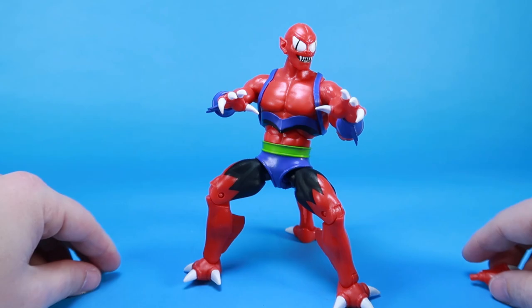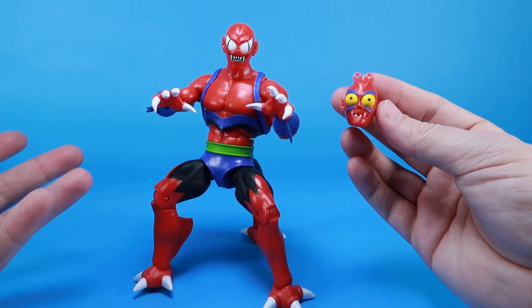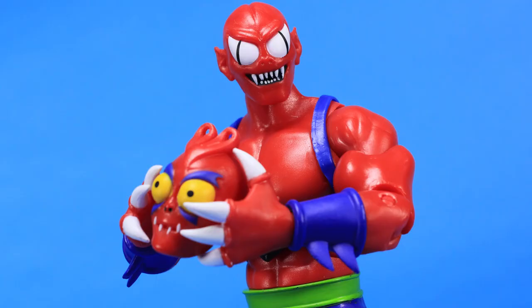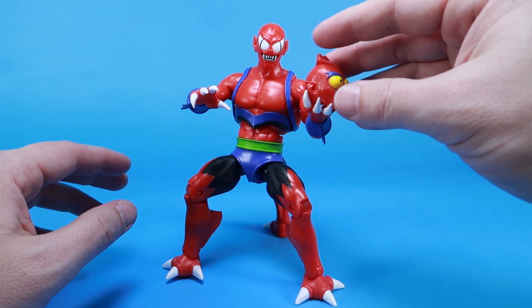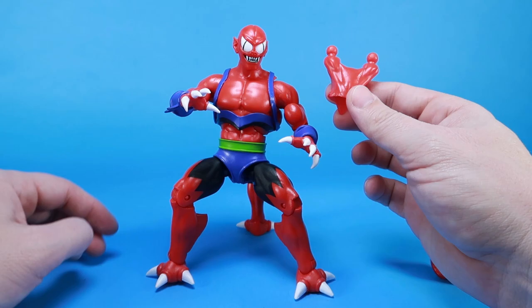That next accessory is the second head. In the Filmation cartoon, in the episode 'Happy Birthday Roboto,' Modulock was building himself a second head. He was going to kidnap Man-at-Arms and steal his brain — essentially — and put it inside this head so he could have two heads and extra brain power. What an evil mad scientist plot! So this is like a lifeless head, and you can get him posed holding onto it, especially with those open hands. Just like in the cartoon, you can have him carrying around this extra head. There's also an extra neck piece included — you can swap off his head on the standard ball joint.